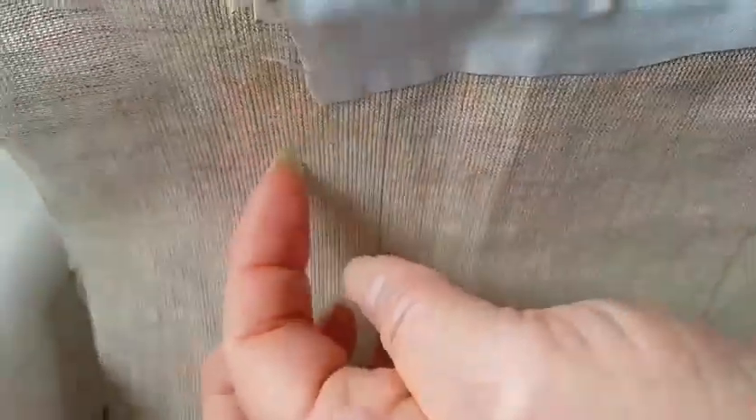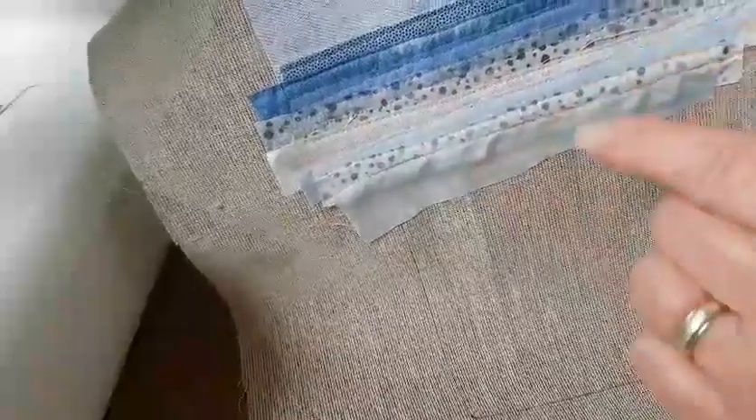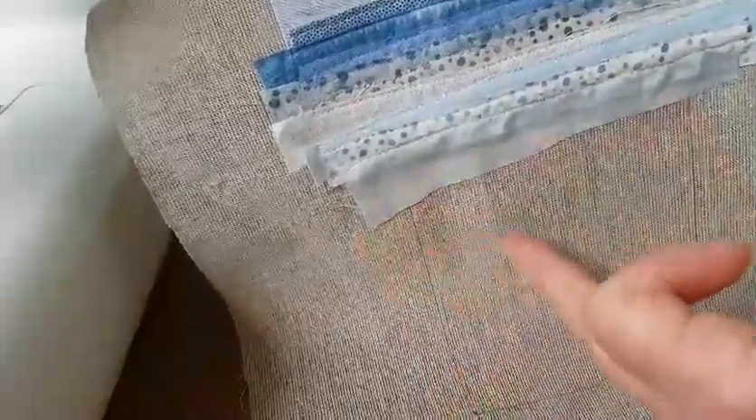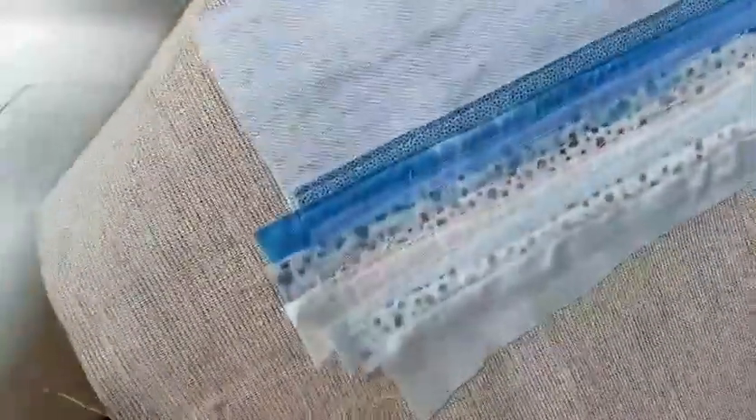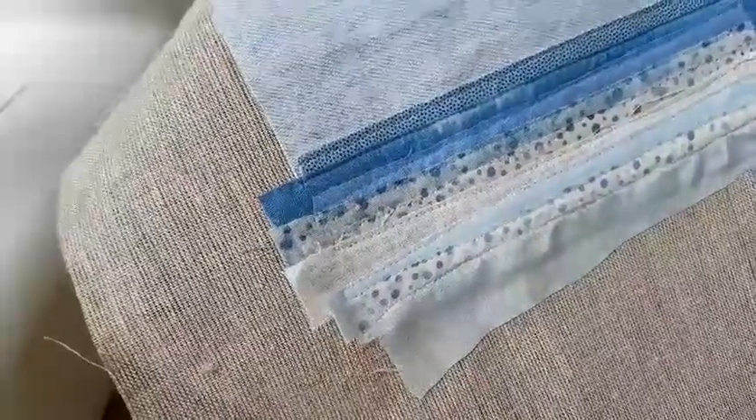That's all stitched — except this bottom edge, which is unstitched, and there's a very good reason for that. The rest of this is going to be sand, and to get that lovely rippled effect of sea wash fading out, you'll need to lift this and pop the sandy-colored strips underneath. Leaving the bottom unstitched gives you a much more natural tide line.